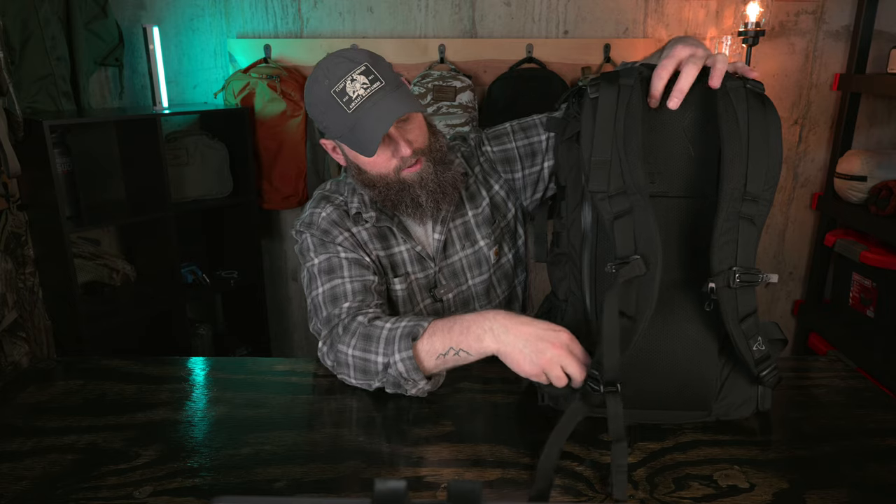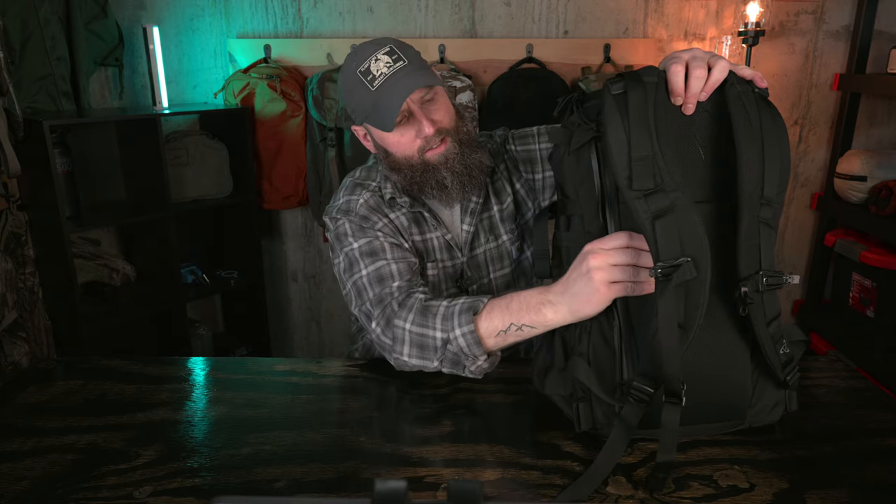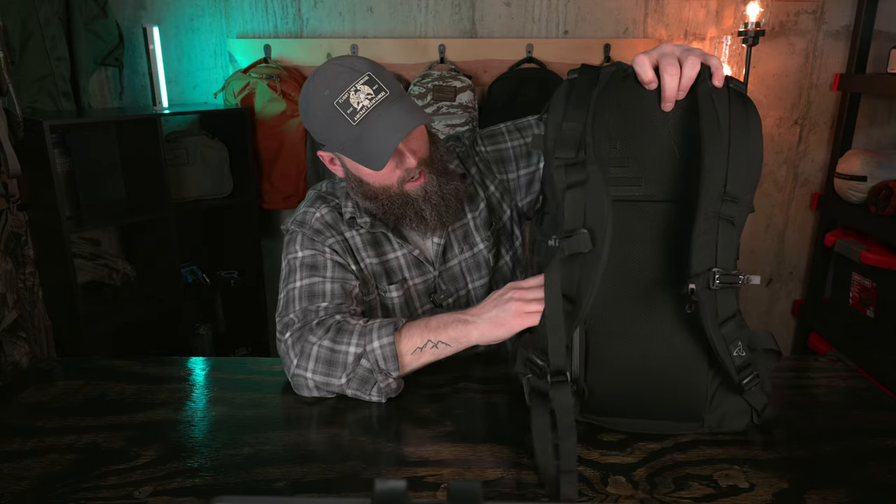Moving on to dislikes, first is the laptop compartment. It does the job, but I'm not a big fan — it's right up against the hard back system and doesn't feel very well padded on the back side. It's padded against your back, but I'd like more padding on the laptop side; it's basically hard plastic right up against the back of your laptop. Otherwise it's easy to access and very convenient.